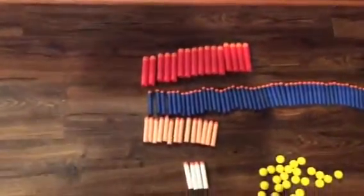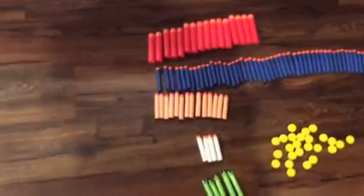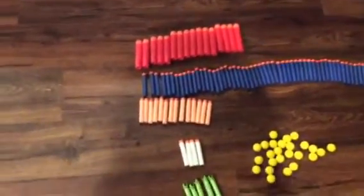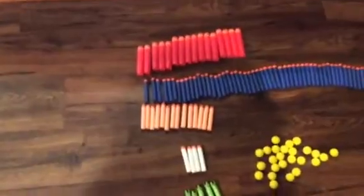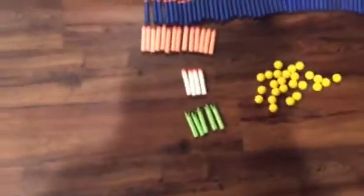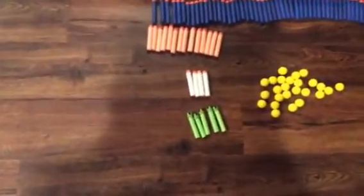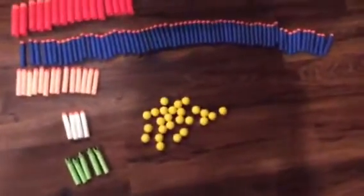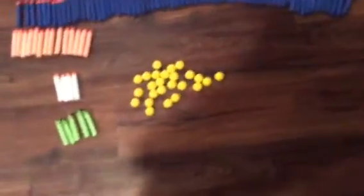We got the Mega Bullets, the Nerf Elite Bullets, the Nerf N-Strike Elite Bullets, the Nerf N-Strike Bullets, and the Nerf Modulus Bullets, the green Velcro Bullets, and the Nerf Rival round balls.